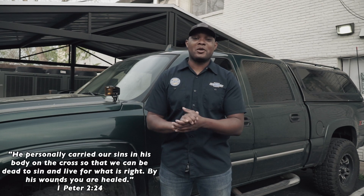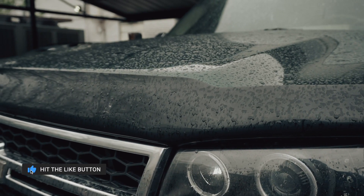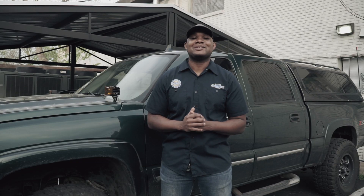What's up y'all? My name is Lamont and welcome back to my channel. With everything that's been going on lately, we've been having to spend a lot more time at home. The rain has also kind of kept us inside, but today I get the opportunity to get some things done on my truck.